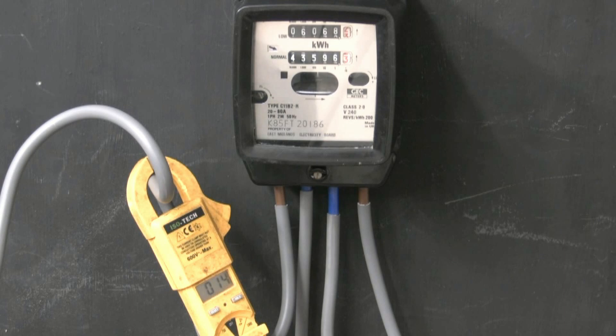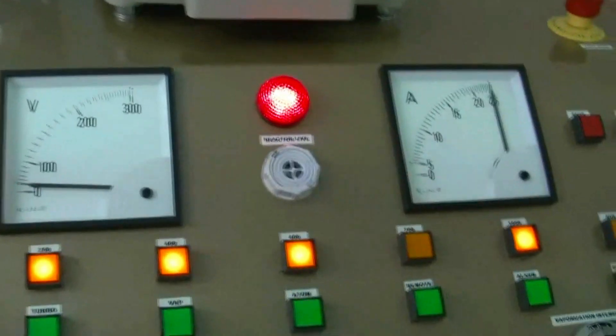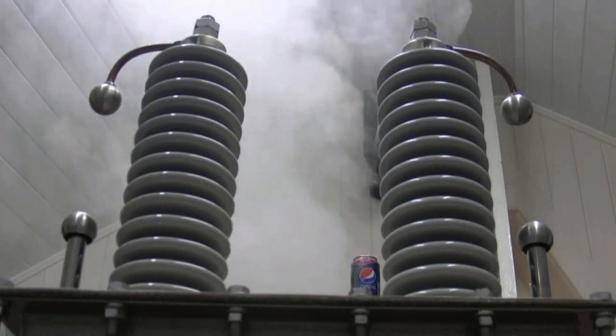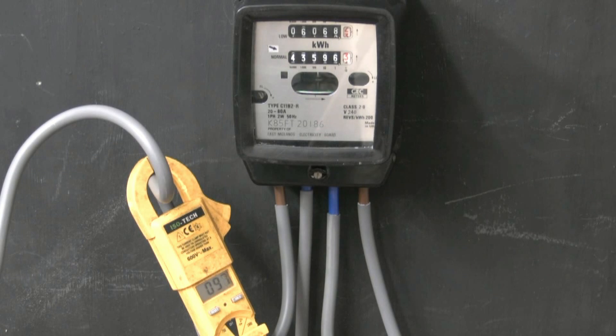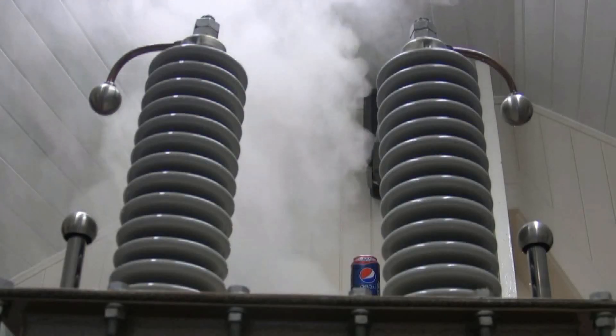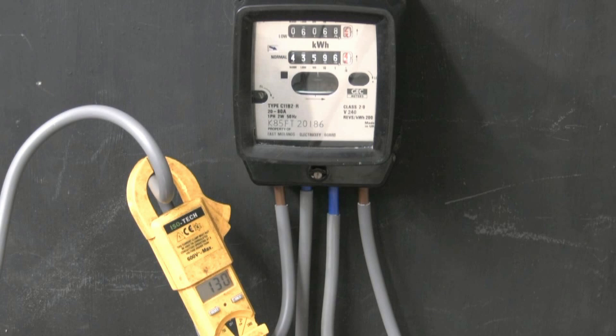That uses a little bit more, doesn't it — the old meter starts whizzing. But it gets worse than that: then Photonic Induction starts playing upstairs. Oh dear — that's what happens, 96 amps. Look at that meter go! We've got a 100 amp service, so we wouldn't want to go over 100 amps. Oh — 130 amps! Look at that meter go.